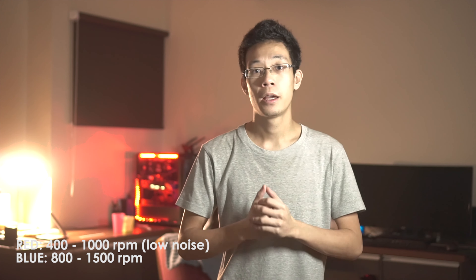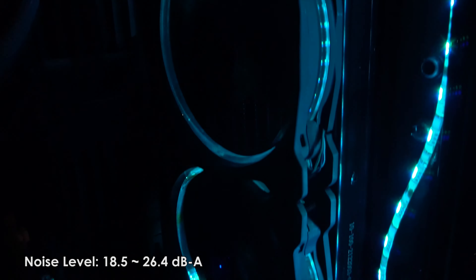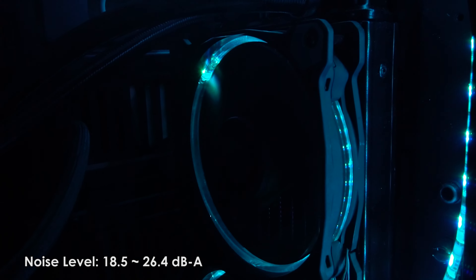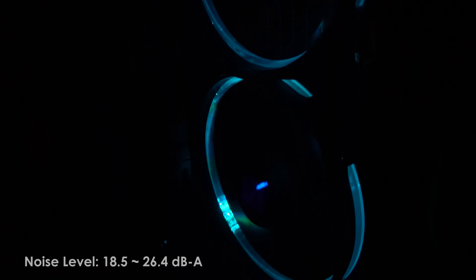The controller also controls the fan speed. There are two modes: the red LED mode, also known as low noise mode, makes the fan spin between 400 and 1000 RPM — great for people who don't want a noisier system. The performance boost mode, indicated by a blue LED, spins the fan between 800 and 1500 RPM.